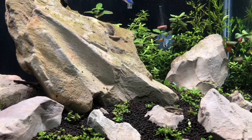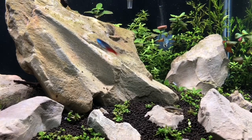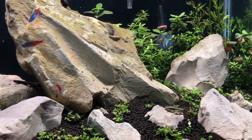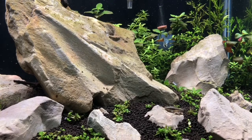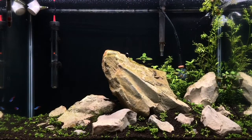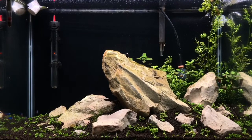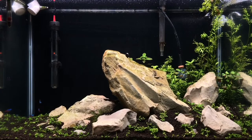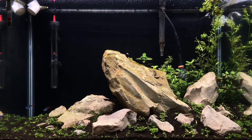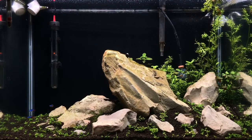This was the tank when I initially set it up. We used ADA Amazonia 2 for the soil, built it up with some lighting diffusers to get nice mounds and hills before putting on the rocks. The rocks were all locally sourced and I especially liked the one in the center with all the lines going diagonally from right to left - that was definitely the centerpoint. Once planted, we had Monte Carlo throughout the foreground and some dwarf hairgrass toward the back, along with some S. repens and stem plants, and some water sprite in the very back right to help with nitrates.